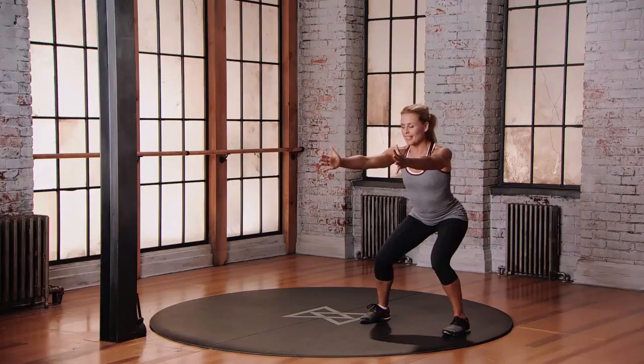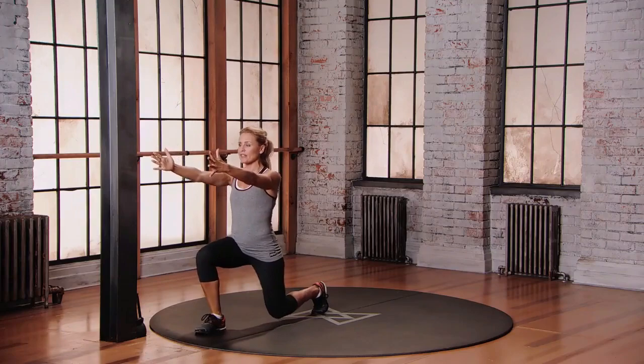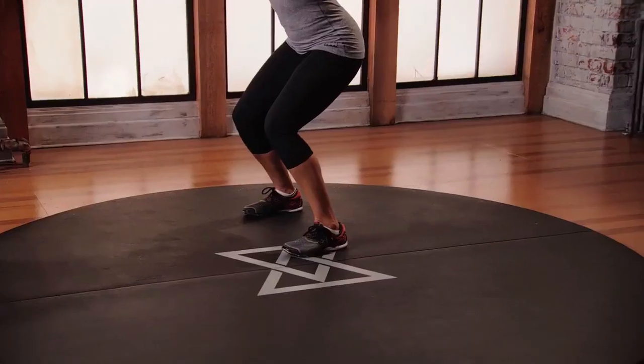Moving laterally to the right, let's go. Fast feet, 1, 2, pause. And now take that forward lunge, bend into the knees — 70 — push off that front foot, come back.